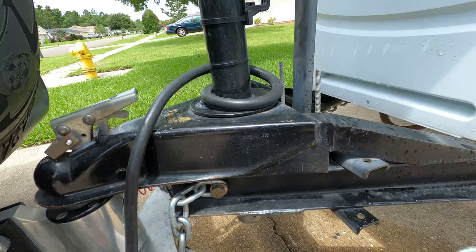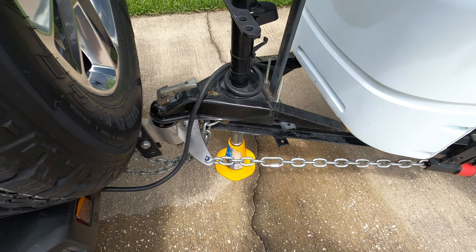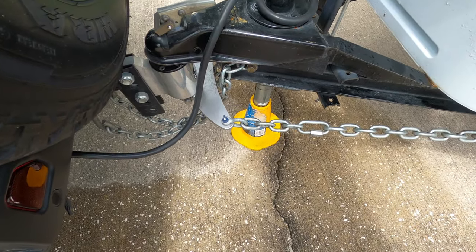I'm going to disconnect it and show you what it looks like and how far it squats down without the hitch. I'll show you how to disconnect the Anderson hitch so we can demonstrate what it's like without it.